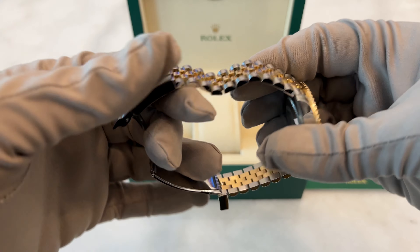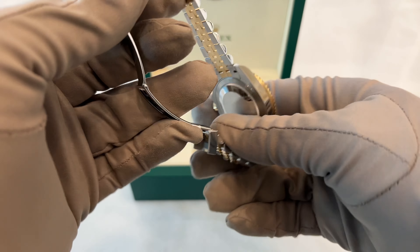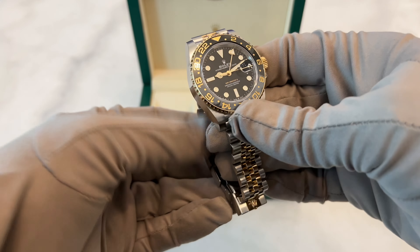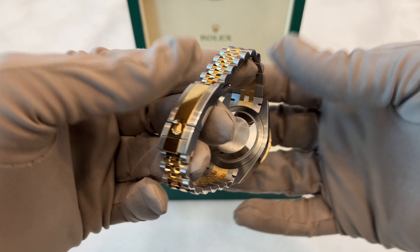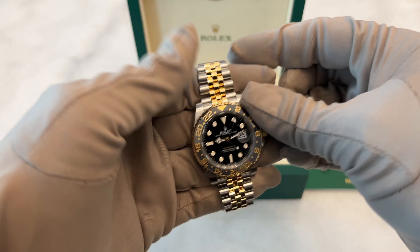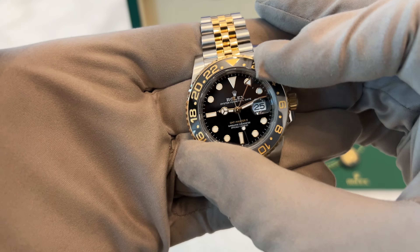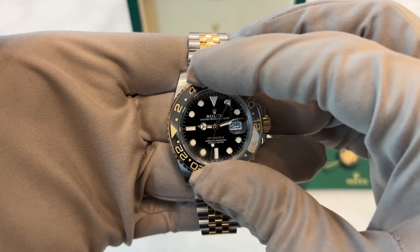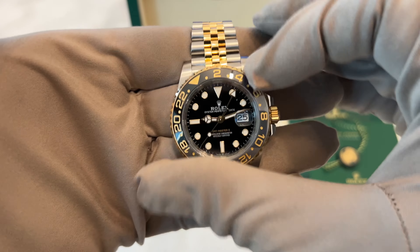Personally, I'm all about that 18-karat yellow gold, but there's no denying the allure of this bi-metal beauty. It's always been a bit of a divisive piece, but that's part of its charm. What sets it apart is that dazzling Jubilee bracelet, which catches the light in a unique way compared to the classic oyster style. If you're into color schemes, the bi-metal Sea-Dweller and the Submariner Black Kit are the closest relatives to this stunner. The GMT Master II stands out as one of Rolex's premier sports watches, joining the ranks of the Daytona, Submariner, and Yacht Master.